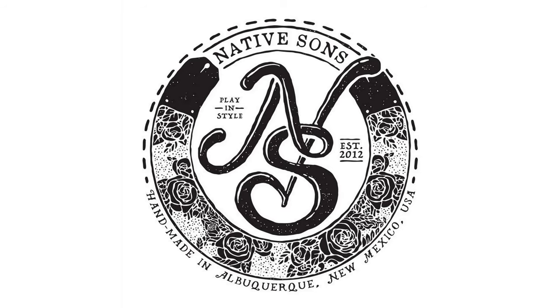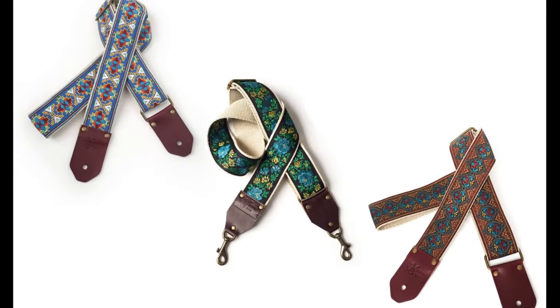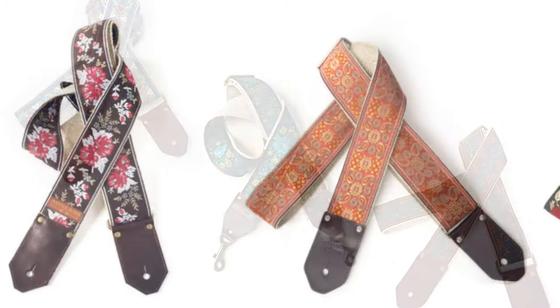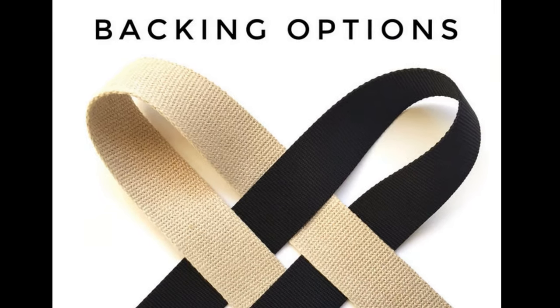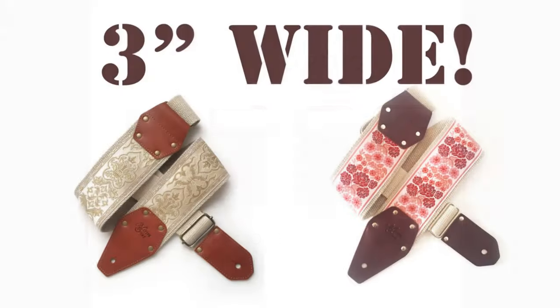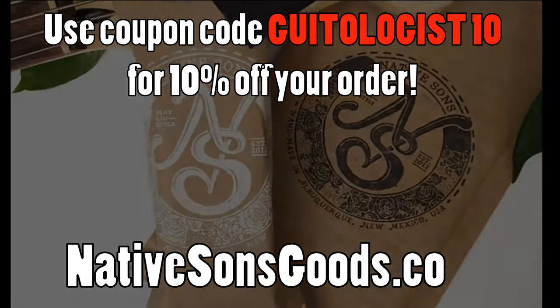This video is sponsored by Native Son's Goods, makers of the highest quality woven guitar bag and camera straps you'll ever see. Native Son straps are handmade one at a time in the USA with unparalleled love and care. Click the link in the description to check out their new expanded lineup featuring all new three-inch guitar straps. When you support my sponsor, you support this channel and I sure appreciate it.